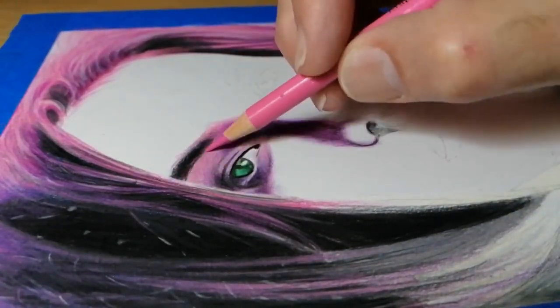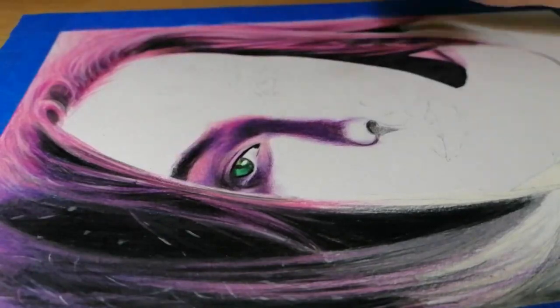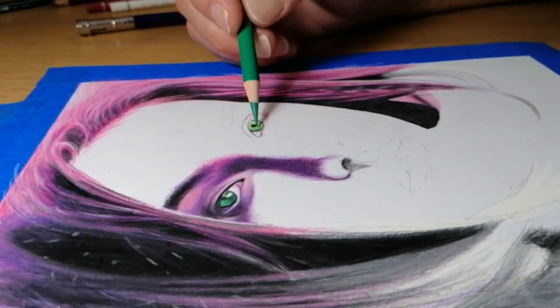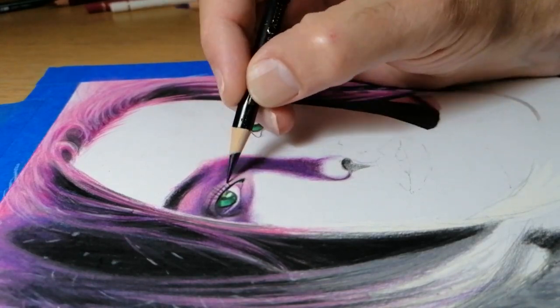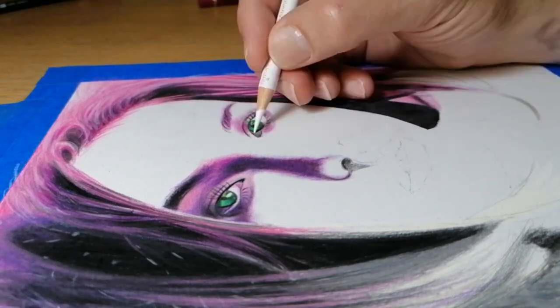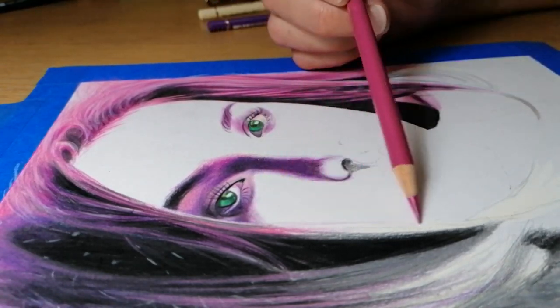Once the base layer is done, I build up layers of colour while constantly looking at the colours on my drawing to see whether they need adjusting. I can build up additional layers of colour in order to get to a point where I am happy that it matches with the reference picture.